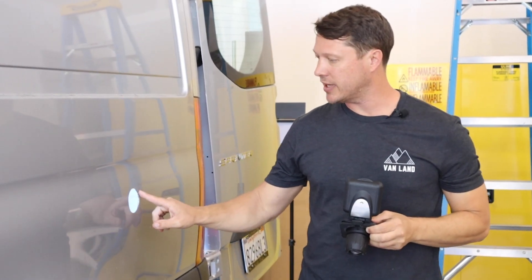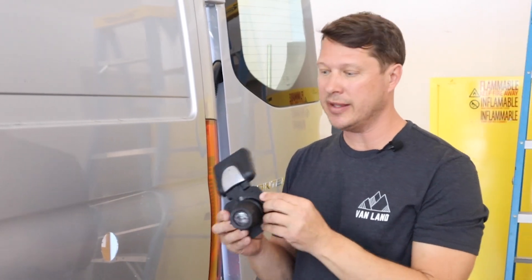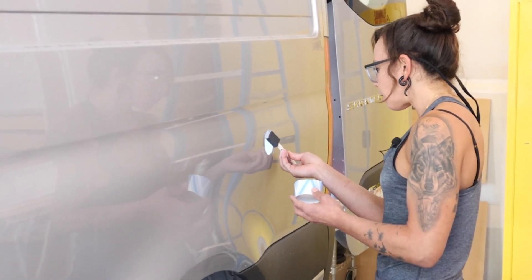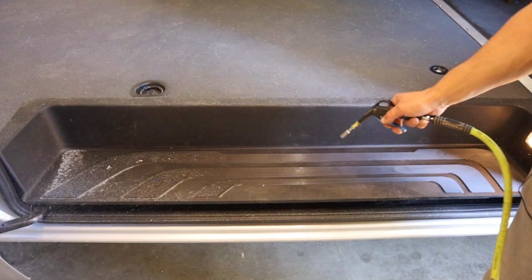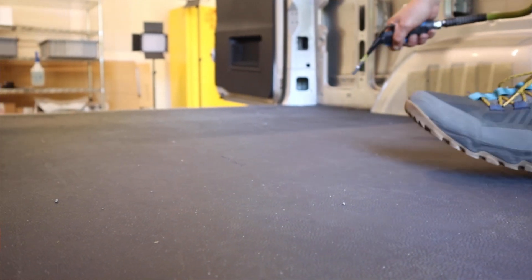Before putting the rust protectant on, we're also going to put in the pilot holes for the four screws. Since those are cut metal too and this is an exterior component, we want everything rust protected. All of the metal cutouts are done. This is the perfect time to go through and clean up all of the metal shavings — if you leave the van outside overnight with any moisture at all, it will start rusting almost immediately. We'll use air pressure to clean off the entire top of the van as well as the inside.